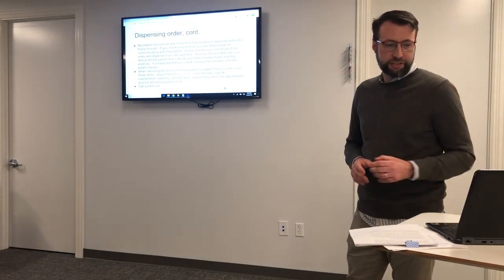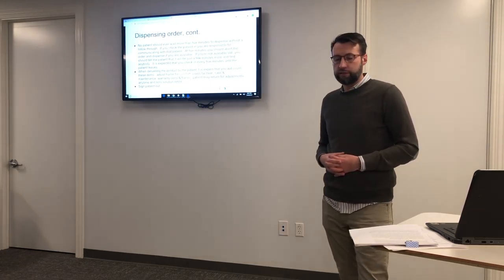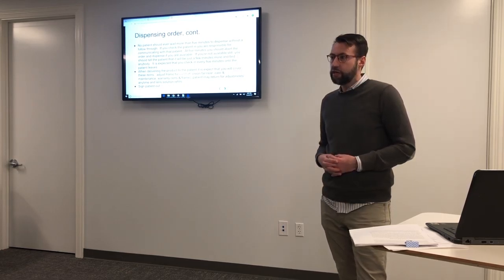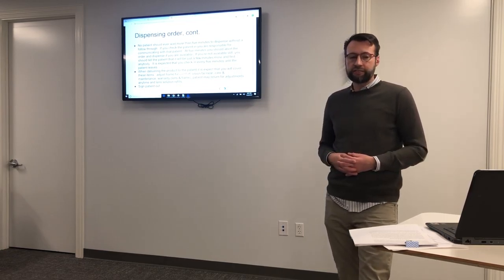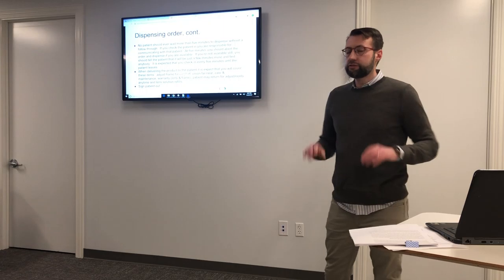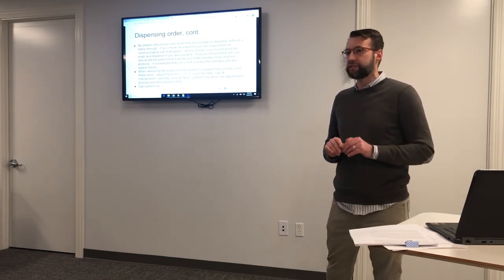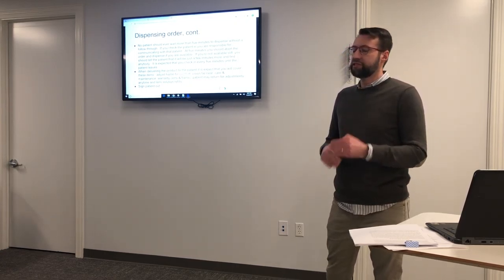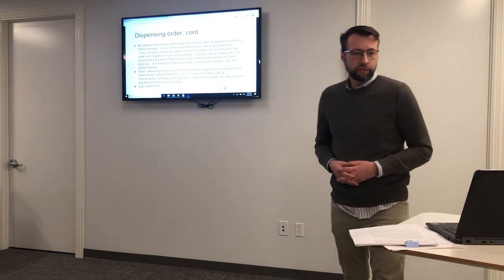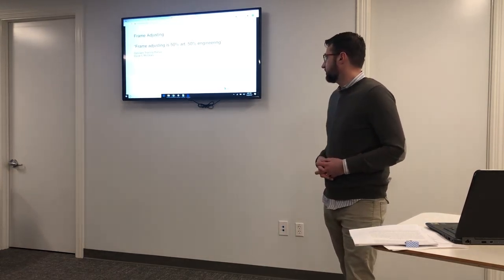Vision, comfort, maintenance, warranty. Generally speaking, everything is warrantied for a year — lenses, frame, coatings — usually one-time replacement against manufacturer's defect. Lenses are warrantied against scratching, frames against manufacturer's defect. There are some exceptions where things warranty longer, and you're welcome to tell a patient that, but if you tell them the warranty is longer, it really needs to go in the notes. Pretty much no questions asked for a year, and beyond that it's a little at our discretion. Patients may return for adjustments any time and for solution refills. Sign the patient out when done.